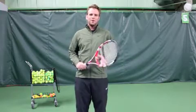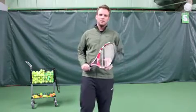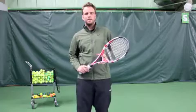Welcome to Mount Vernon Athletic Club, home of the Blue Chip Tennis Academy. My name is Tim Bainton, I'm the tennis director here.